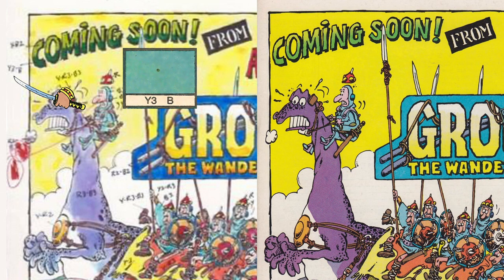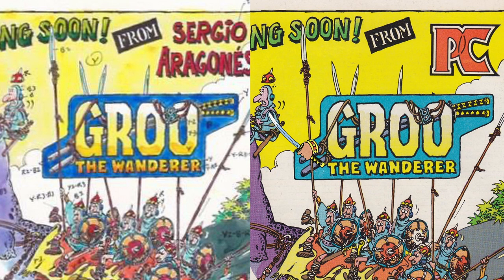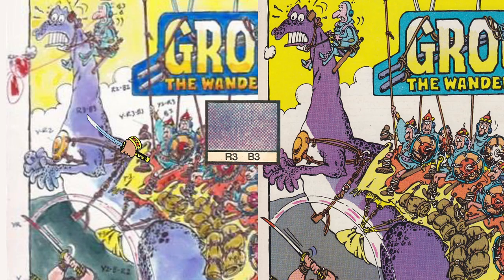Check out the 'Coming Soon' title where dark green Y3B and light green YB2 are used — the separator would be responsible for getting that right. Same with the gradient in the Groo title block going from full yellow through Y3 and Y2 and then to white. And there's the dinosaur's purple skin R3B3 and its white belly. As a colorist, your careful work is in the hands of the separators.